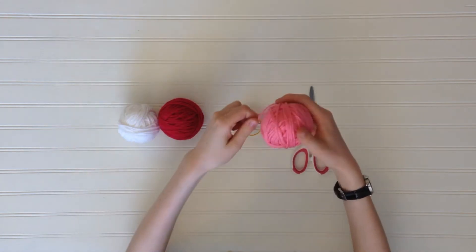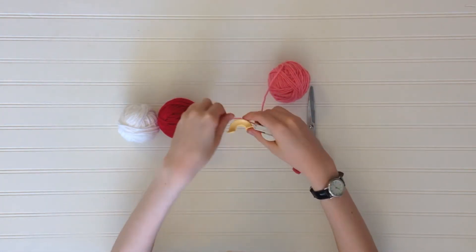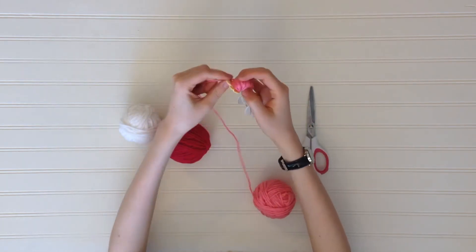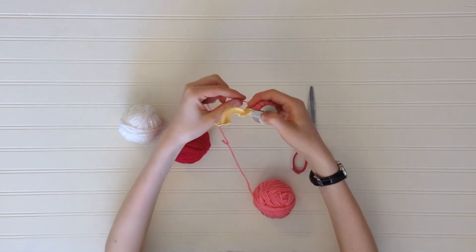To make your pom poms, start by grabbing some yarn and wrap your pom pom maker, starting from the inside going out. Once you're done with your first side, just take the yarn, go on to the next side, and repeat.